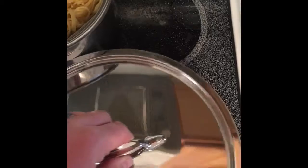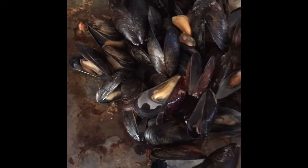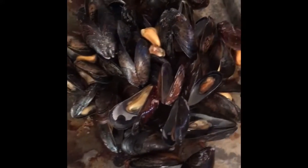Here we have the last of our mussels. I'm going to go ahead and cover it up. We're going to let that steam. And when those are done, I'm going to bring them right over here and pull all the meat and separate it, because I'm going to use the meat for a different dish.